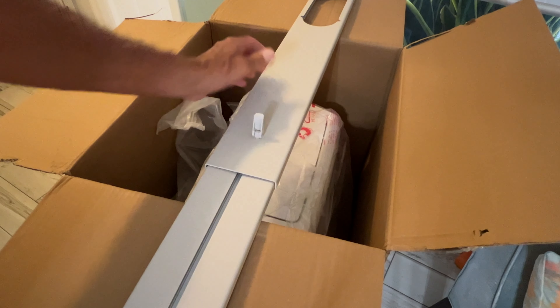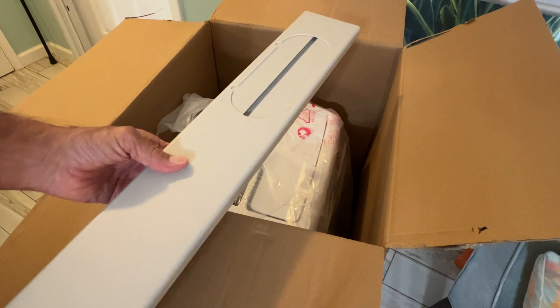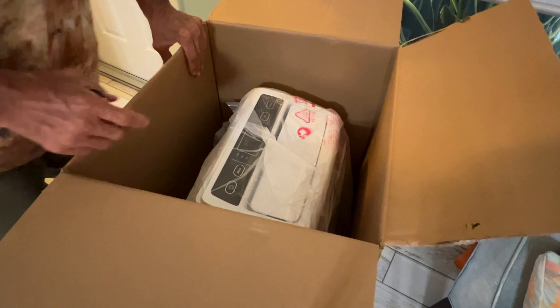So that's for your window. You can use it vertically — up and down — or you can use it horizontally, your choice depending on the kind of window that you have.